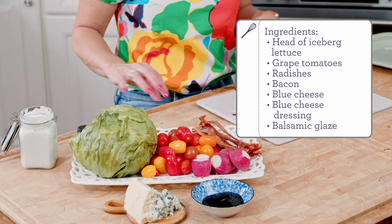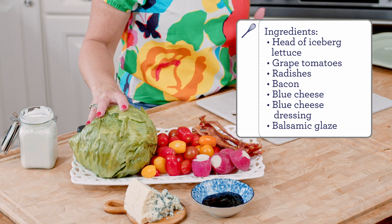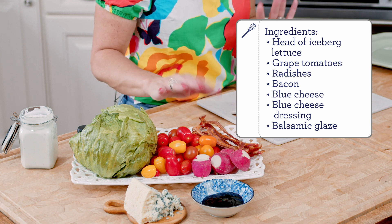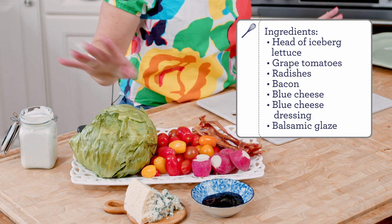To get started, you're going to need a few ingredients: a head of iceberg lettuce, some tomatoes, some radish, crispy bacon, blue cheese, and blue cheese dressing. You can use homemade blue cheese dressing — you can check out my recipe for it, it's a little lighter than a bottled dressing and super easy to make. Or just use your favorite bottled dressing.